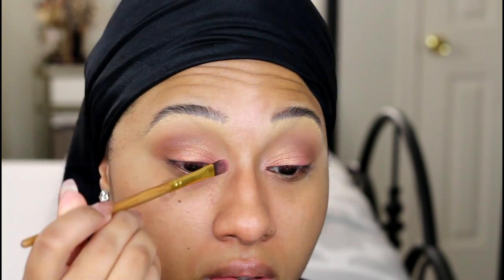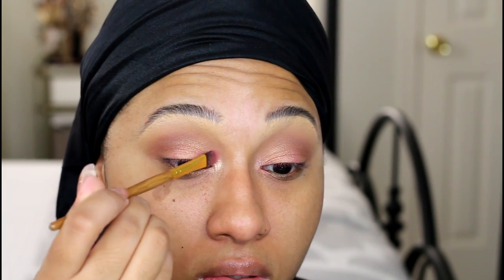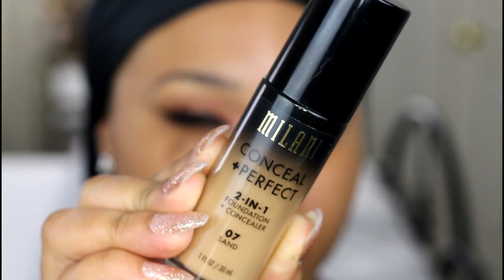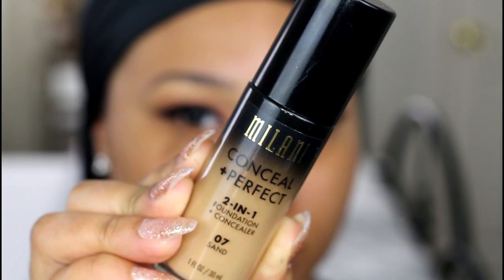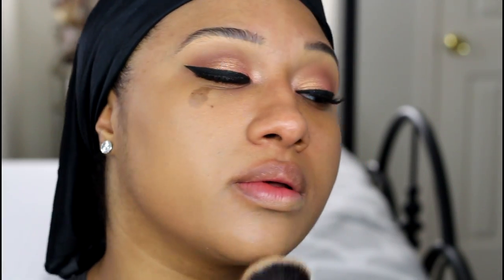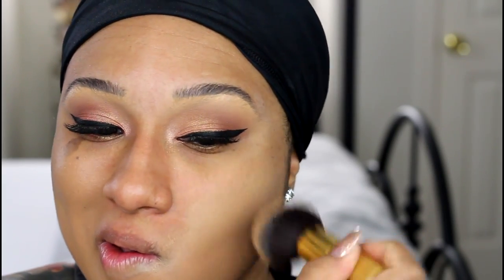I applied eyeliner and lashes off camera. The lashes I used were really, really natural. Next I'm going to do skin and I'm testing out the new Milani Conceal and Perfect foundation. I used this on a photoshoot not too long ago and I was blown away at the staying power and the coverage, but this is my first time using it on myself. Let me know if you guys would want to see a review on this foundation — just leave a comment down below.